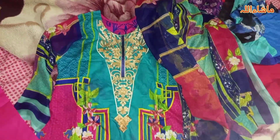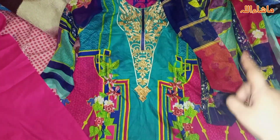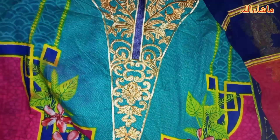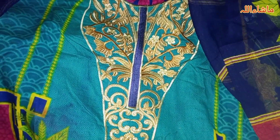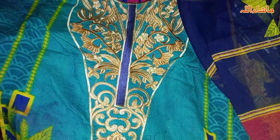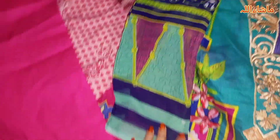Now, this is dress number 3. This dress is bottle green with a shocking pink contrast, and it has a different style of embroidery. If you want, you can put buttons on it for a good design. I personally don't like buttons because my hair covers the dress, so they are not visible. This is the shape of the chiffon.